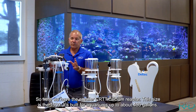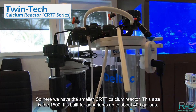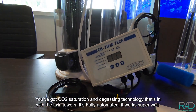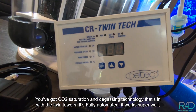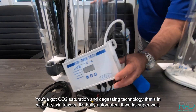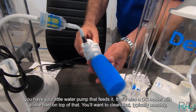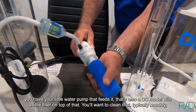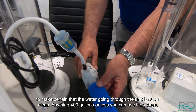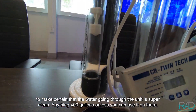Here we have the smaller CRTT calcium reactor — this size is the 1500, built for aquariums up to about 400 gallons. It's got CO2 saturation and degassing technology in the twin towers, fully automated, and works super well. You have a little water pump that feeds it — it's a DC model — and a little filter on top that you'll want to clean typically monthly to make certain the water going through is super clean. Anything 400 gallons or less, you can use it.